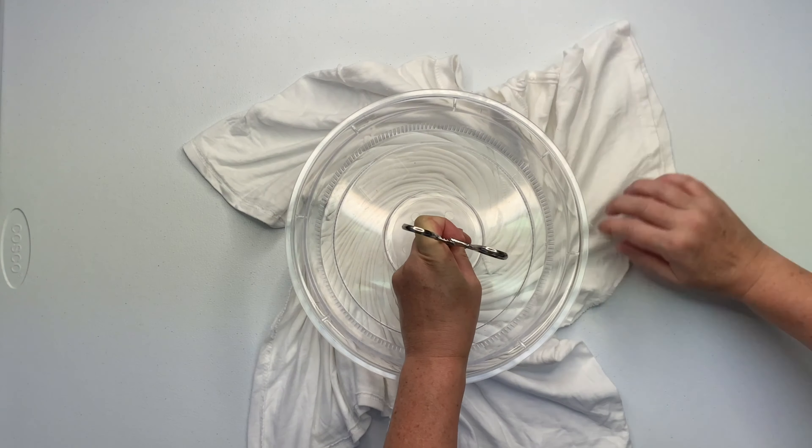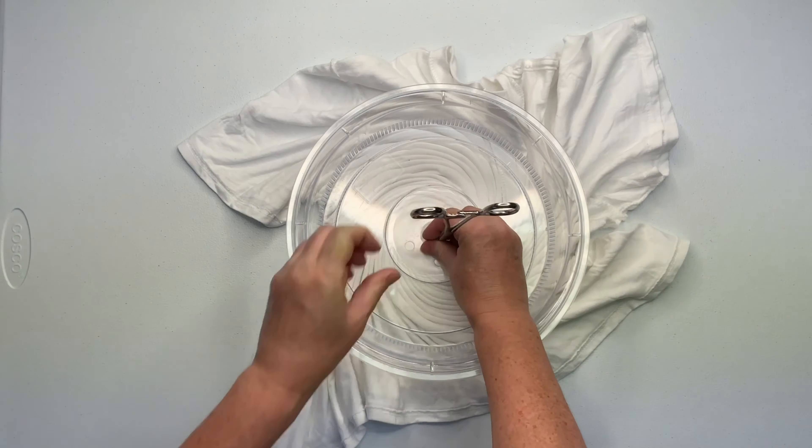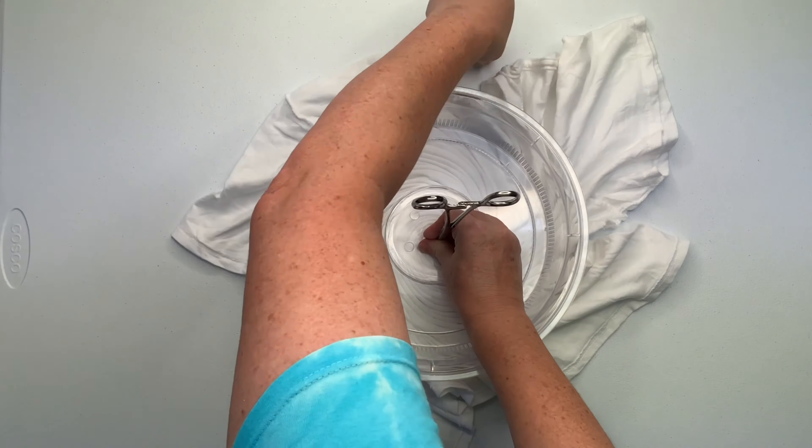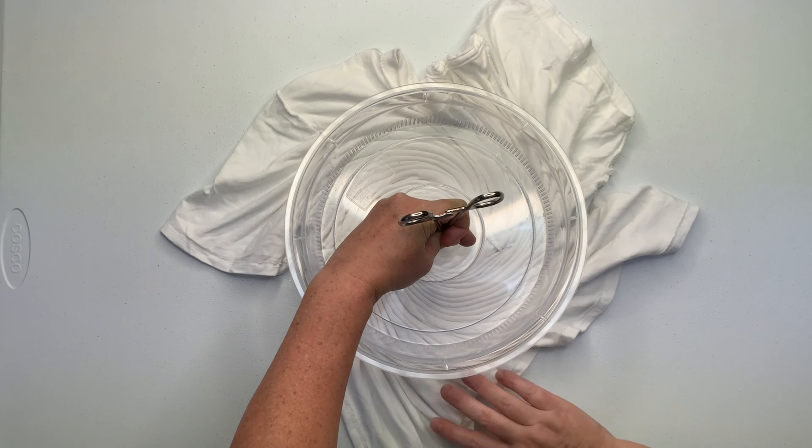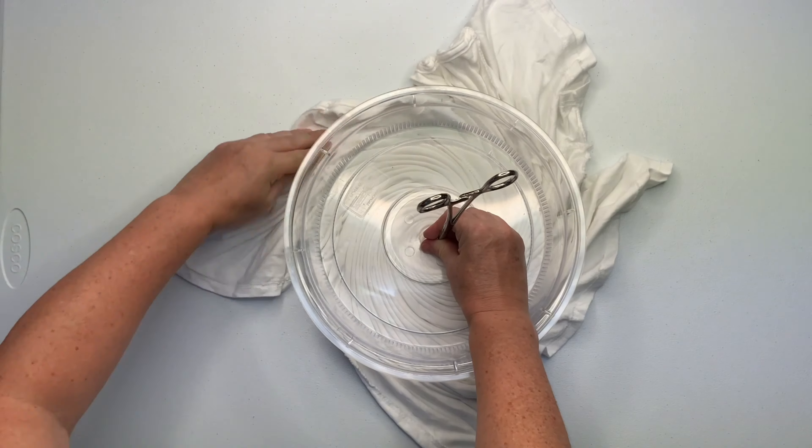Go around and around using the splatter guard until you just can't go any farther. Unclick the hemostat, and while holding down the center of the spiral, gently wiggle out the hemostat.